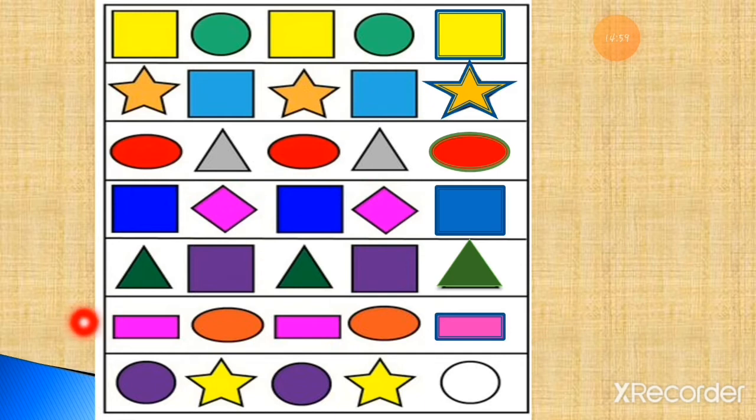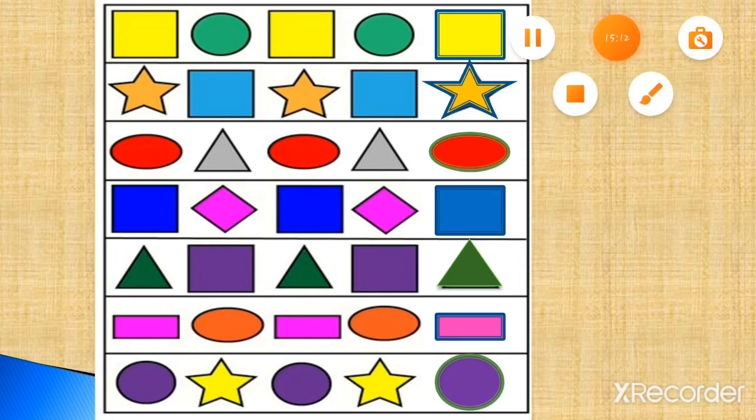Now the last one: purple circle, yellow star — purple circle, yellow star — and the circle will be purple. This way you have to complete this color pattern.